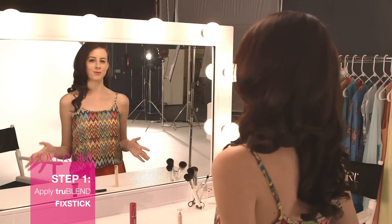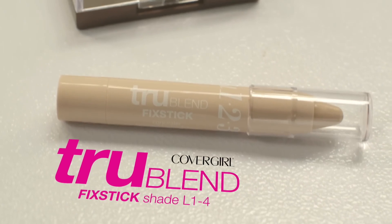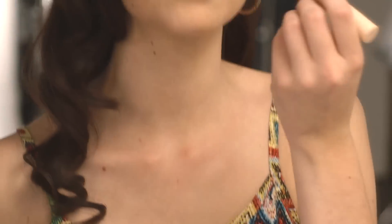So to make your eyes really pop for your cat eye, you're going to want to use a concealer. This is my CoverGirl True Blend Fix Stick in L1 through 4. I'm just going to use that under my eyes and on any blemishes I might have. Before anything else, I like to use concealer all around my eye area to cover up any dark areas or imperfections.